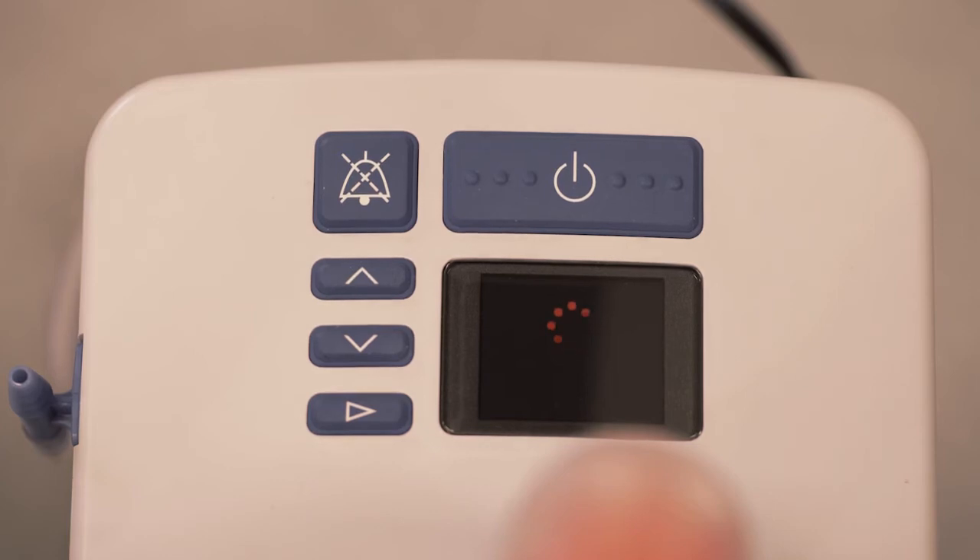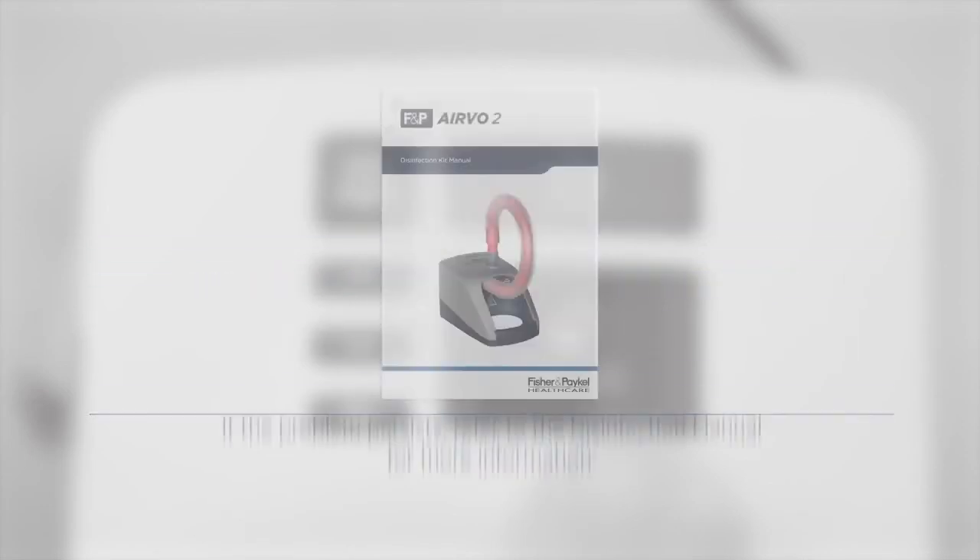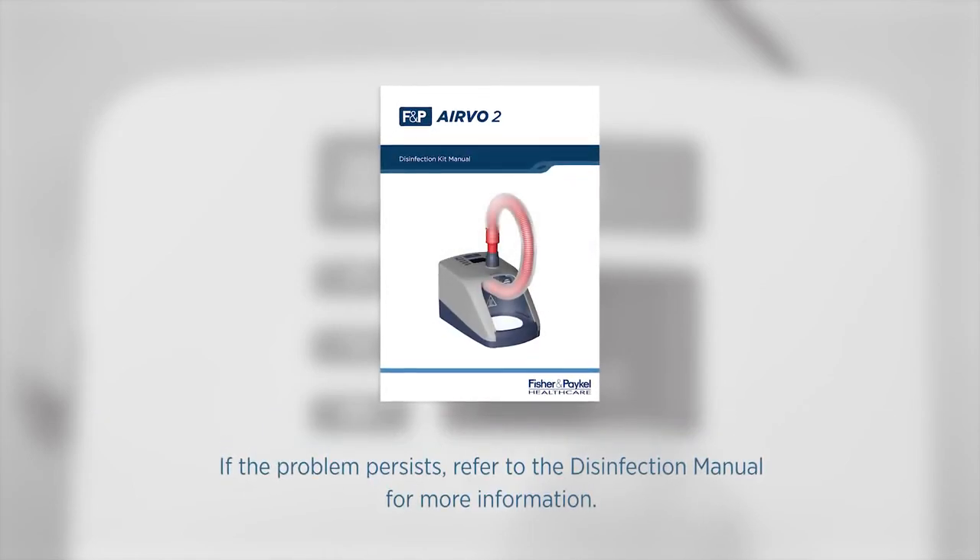Once everything checks out, the disinfection cycle will begin. It will take 55 minutes to complete and the display will count down the time remaining. If any problems arise during disinfection, start the cycle again. If the problem persists, refer to the disinfection manual for more information.